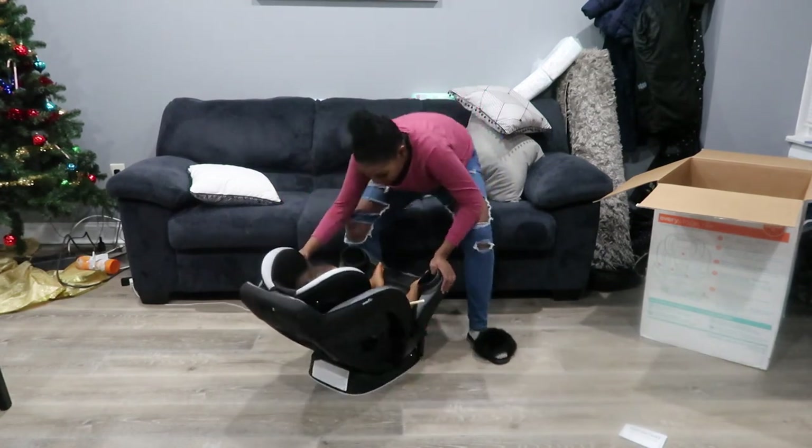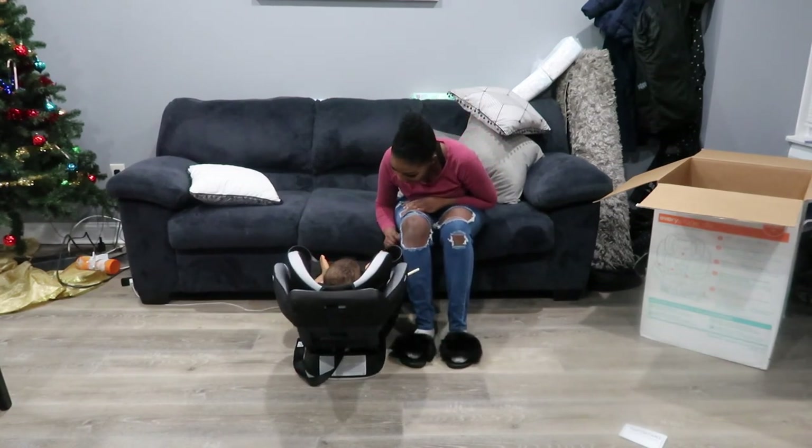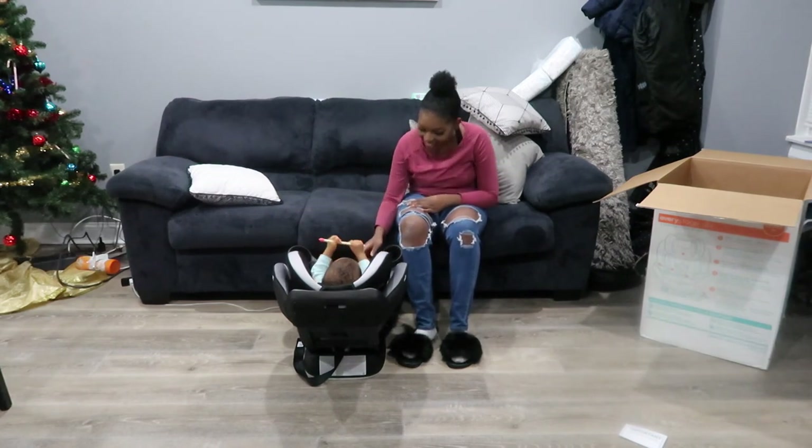I'm sure he'll like this a lot better. It's going to be rear-facing, so when we're in the car he'll be like this, sitting rear-facing. Hi buddy!